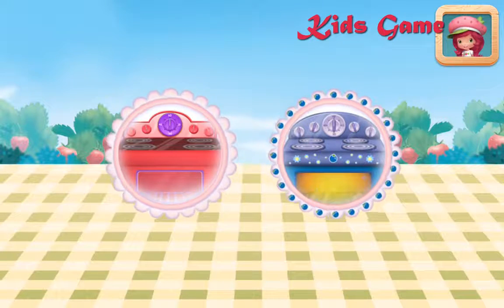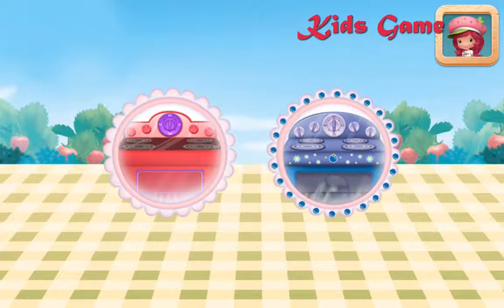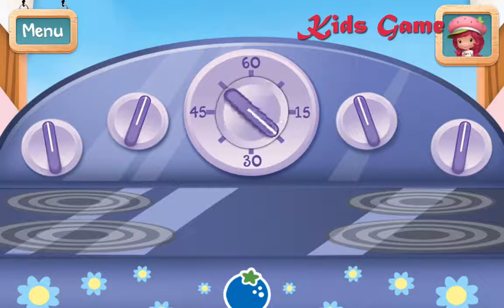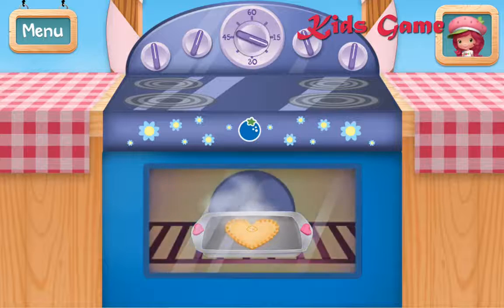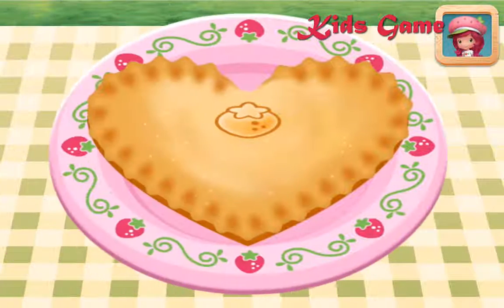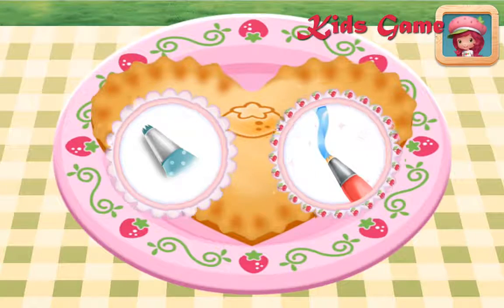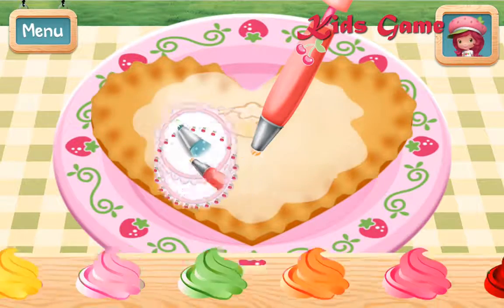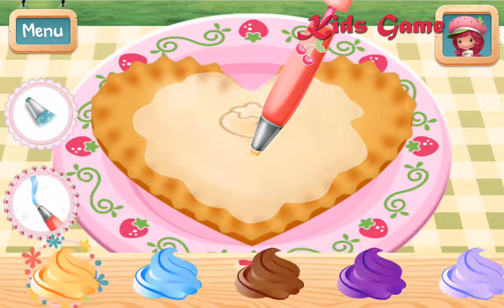To speed up the cooking, try Blueberry Muffin's oven. Put your pie in the oven and bake it for 30 minutes. You can add even smaller details with Cherry Jam's icing pen. Which icing would make your pie extra special?